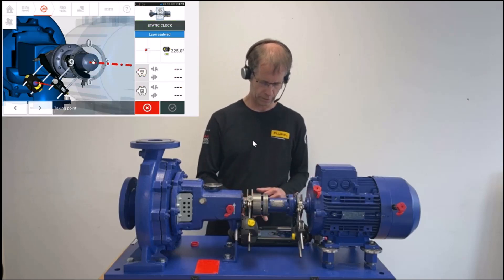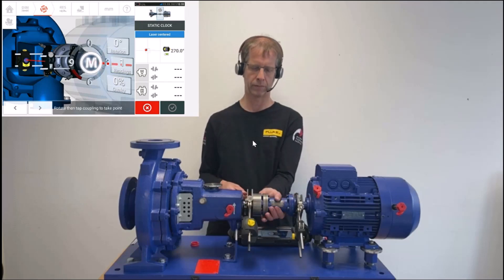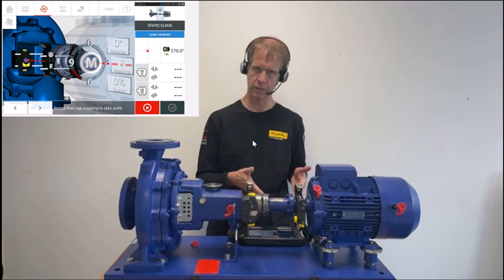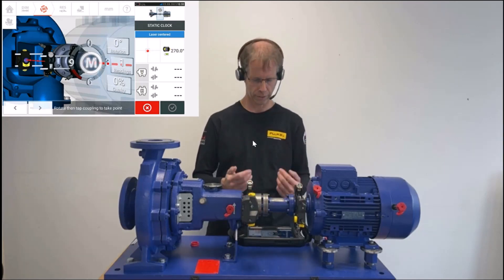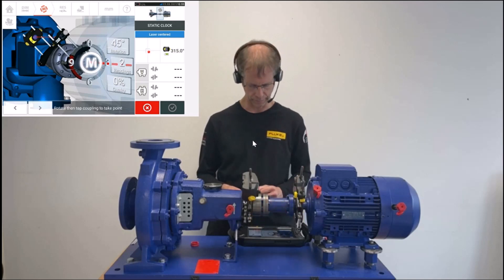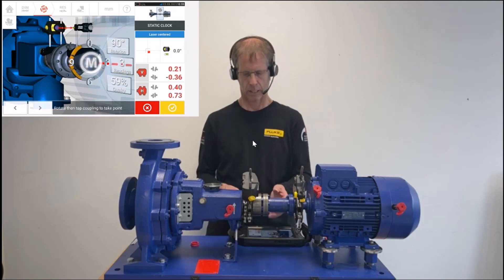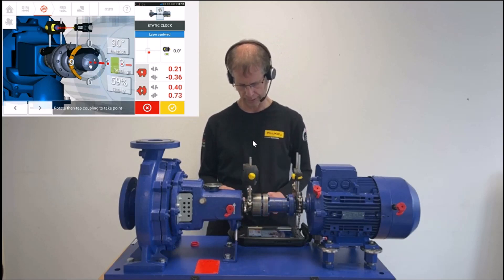So we start with the measurement. I press M in the middle — a first reading has been taken. I proceed to the 9 o'clock position, as suggested by the system. I press M — two readings are recorded. I go to 10:30 as the next suggested position and press M. Then go to 12 o'clock and press M.